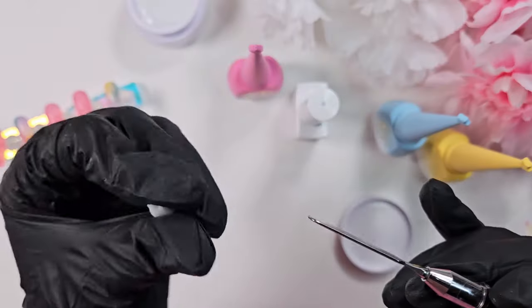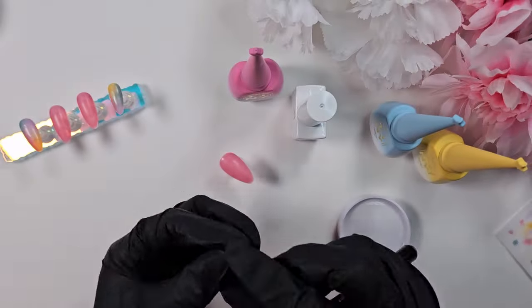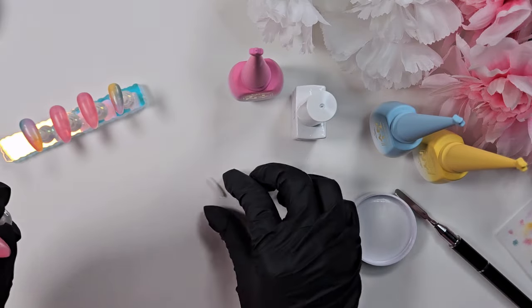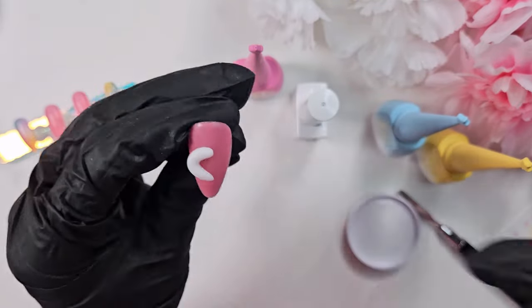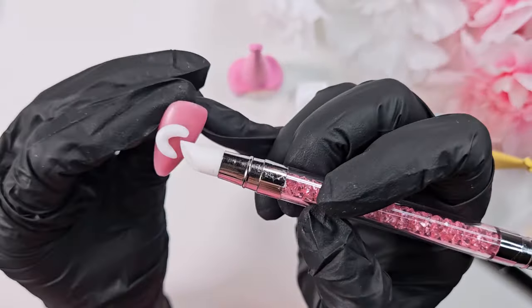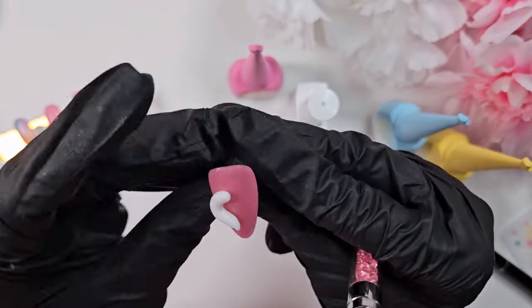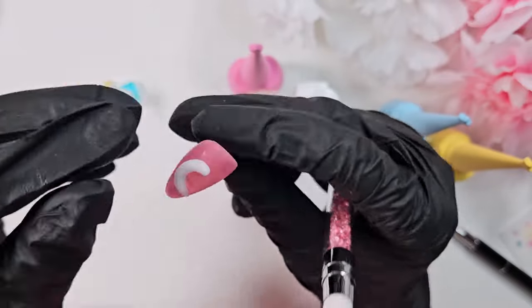Now I'm going in to do the 3D elements with the MacArt non-stick four-in-one nail glue. This stuff is really great for sculpting because it has such a stiff consistency — you can really mold it to whatever shape you want and it's going to stay in that shape. You can move it around before curing it; it's really just like clay. So I'm going in here and creating the moon.